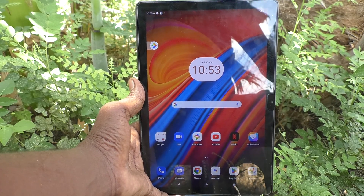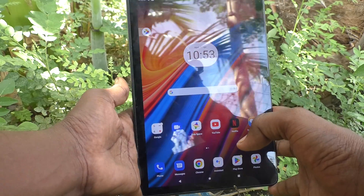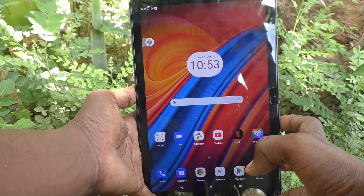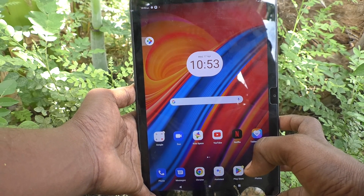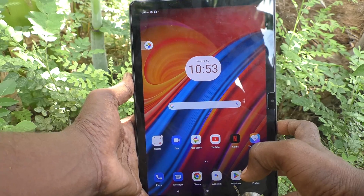Hi friends, welcome to Five Minutes Tech YouTube channel. Here is the Lenovo Tab M10 tablet. In this video you will learn how to deactivate or turn off double tap to turn on the screen on your Lenovo Tab M10 tablet.